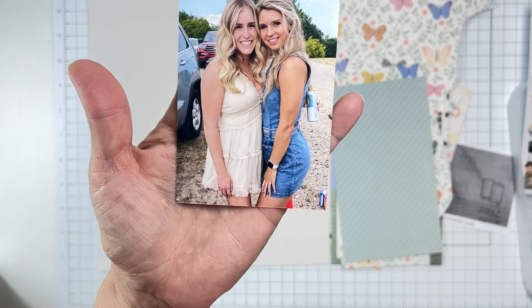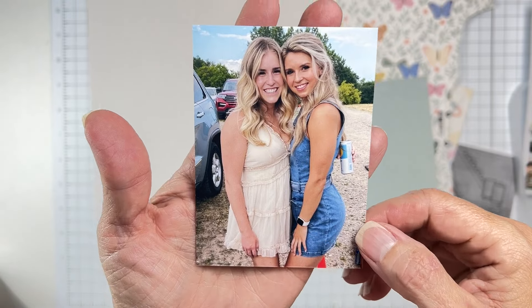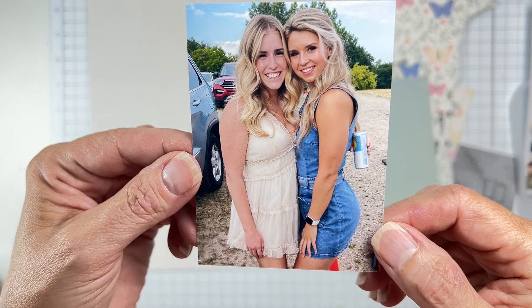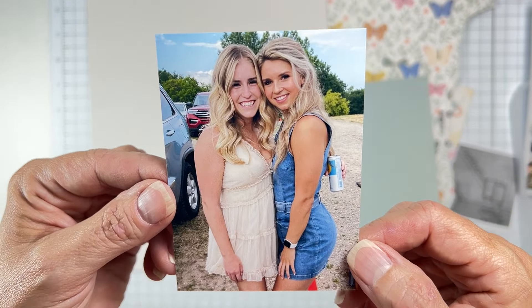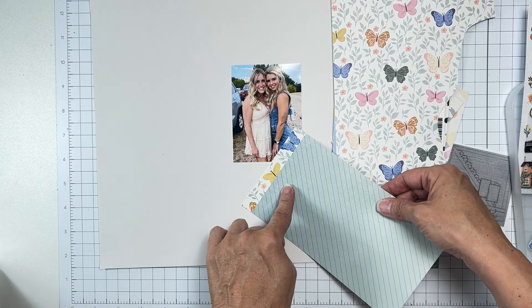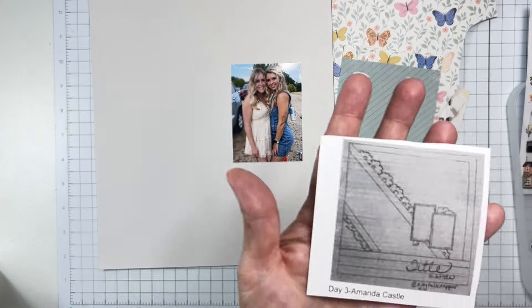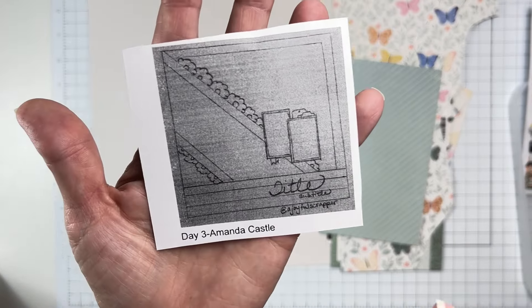Here's my photo — this is my daughter and her best friend. This is when my daughter was very blonde and it looks like yet another country music situation. Look at how the blue matches — so cute! The sketch I'm going to use is from A Joyful Scrapper; I have it pulled up on my iPad.